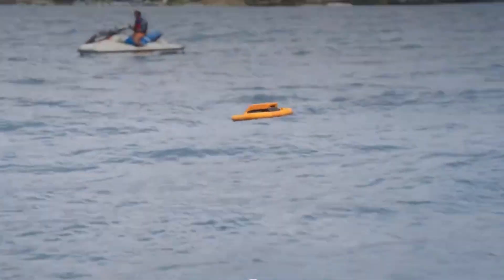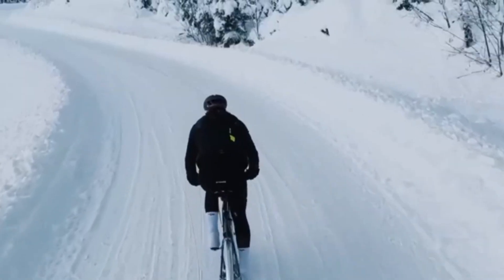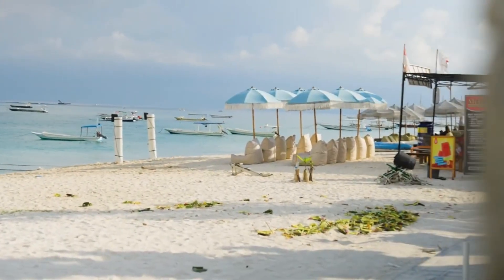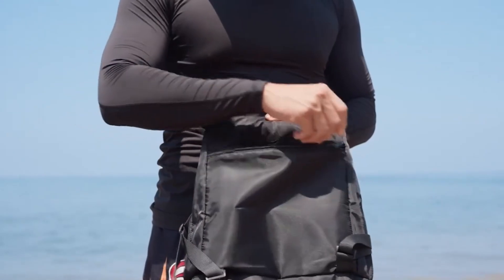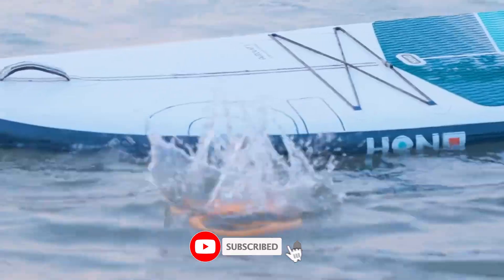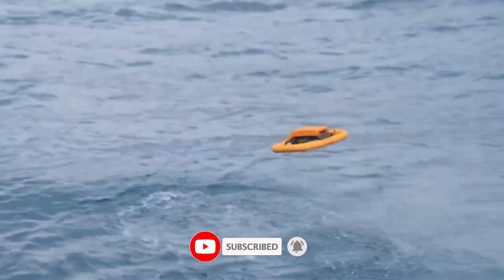We'll also look at battery life, flight stability, and how it handles in challenging conditions. By the end, you'll know whether this drone deserves a place in your gear bag. Stick around, hit that subscribe button, and let's see if the Hoverair Aqua drone really makes waves in 2025.